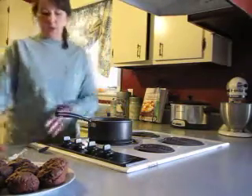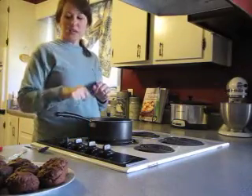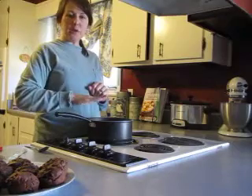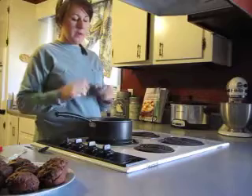You're going to bring it to a boil. After you bring it to a boil, stir again, then turn it down, put a lid on it, and cook them for about 15 minutes on medium to low, and you're done.